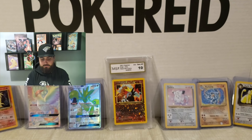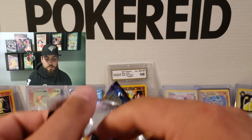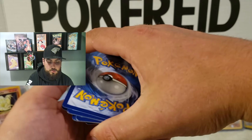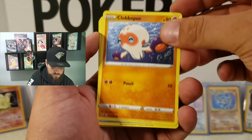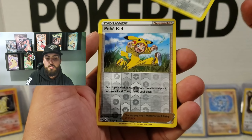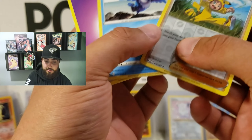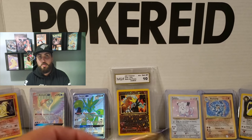Alright, the camera is shaking a bit. On the second pack, we got a reverse holo Pokekid and a Cramorant. Still not a bad reverse holo. Alright, move on to the next one.